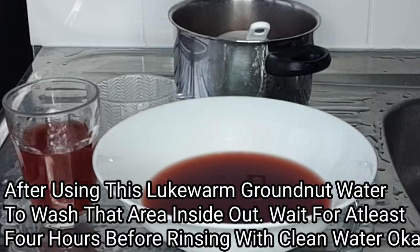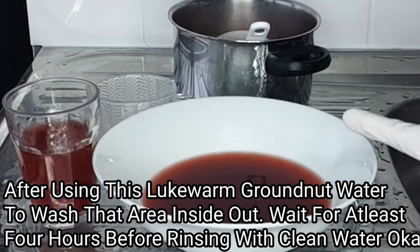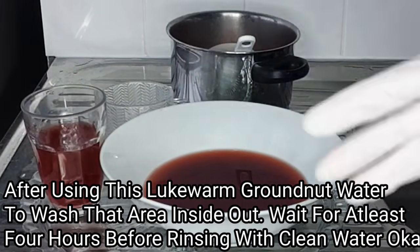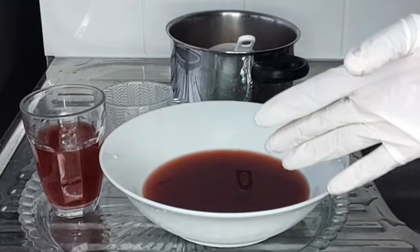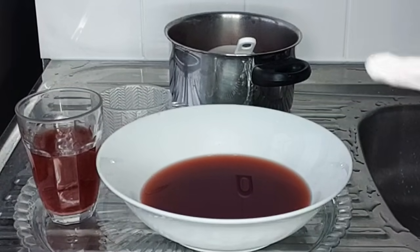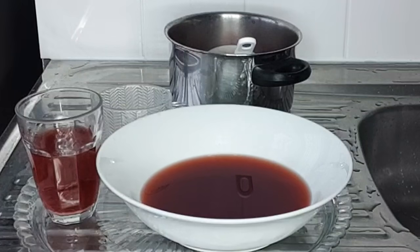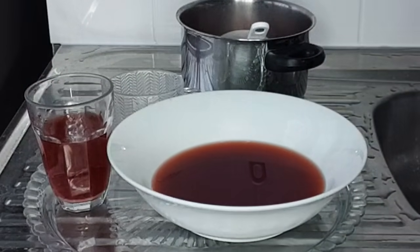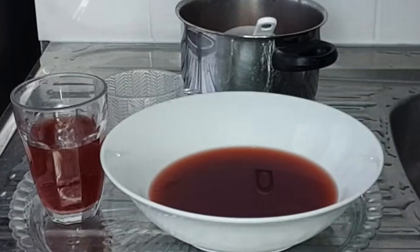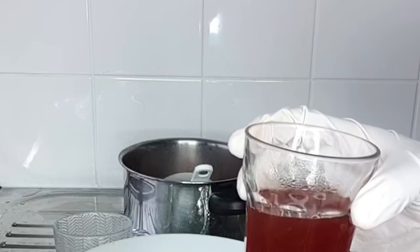This water is so very effective and the potency of this water is extremely amazing. This water will help to take care of that area, help to regain back your womanhood and tightening, and help to get rid of infections, yeast infections, fishy smell, offensive smell, and heavy discharges. This water will help to keep that area clean, fresh and smelling good all day. So ladies, give this a go and trust me, you're going to love it and be shocked with your results. This groundnut water is extremely effective and amazing.